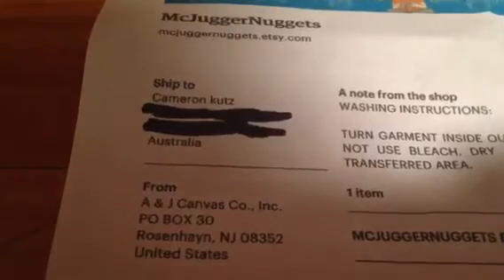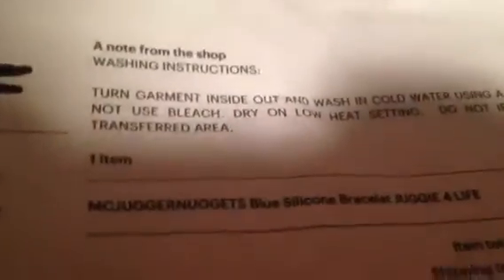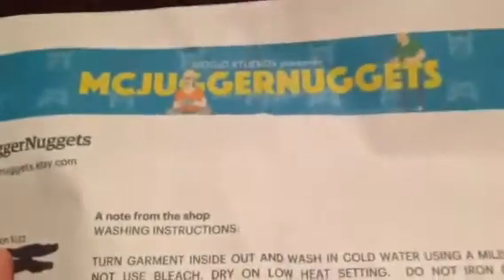That's interesting. Let's pull out the stuff. So here, as I know, it just has my name, my address, where it came from, all the other stuff, instructions — and that's what I ordered right there. All the prices I paid, and a little signed thank-you note from the Etsy store. There's nothing on the back except for that. There's the old McJuggerNuggets logo at the top.